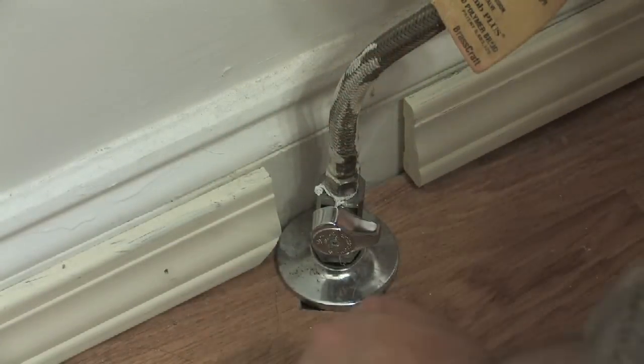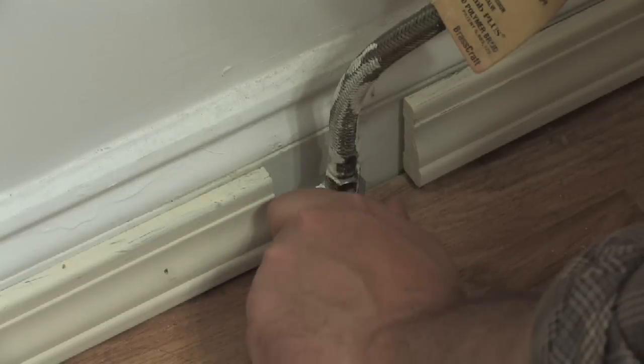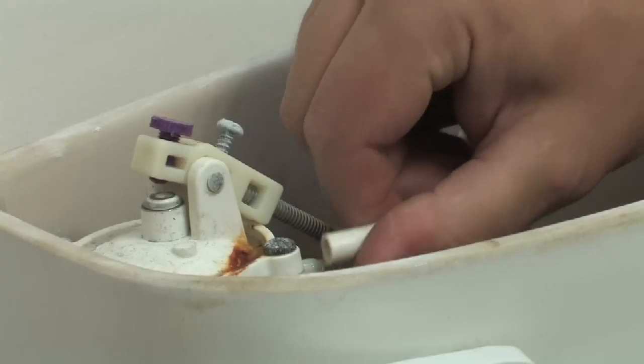The very first thing you need to do is shut off the water to the toilet. You shut off the supply line — it's usually on the back left near the floor of the toilet. You'll need to shut that water off and then remove the supply line just above that and pull that off.